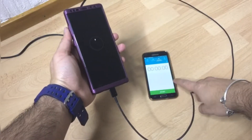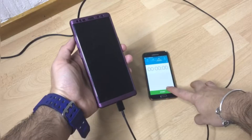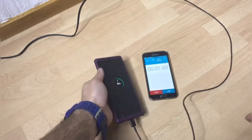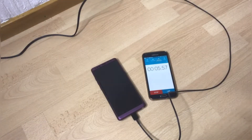I'm gonna reset the counter, and you guys can see the phone is at 36%. Starting the counter now.